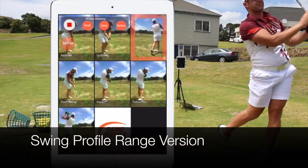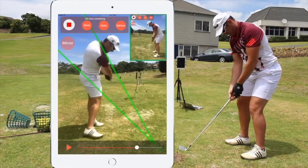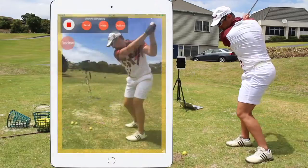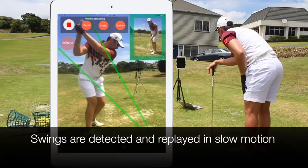Swing Profile Range version is a training aid that allows golfers to see their own swing after every shot without waiting. The setup consists of an iPad mounted on a tripod that the range can rent out. The golfer points the iPad camera at his golf swing and Swing Profile will detect the swing and play it back immediately in slow motion.